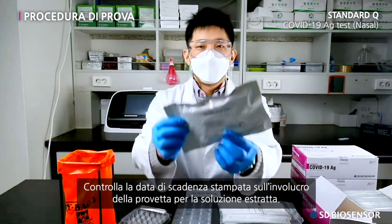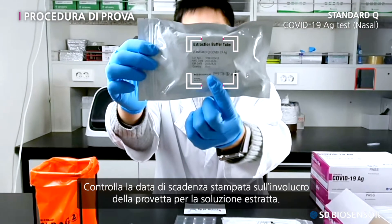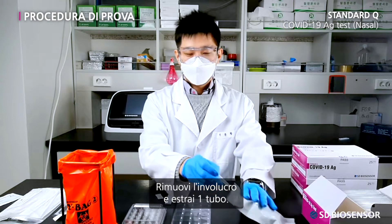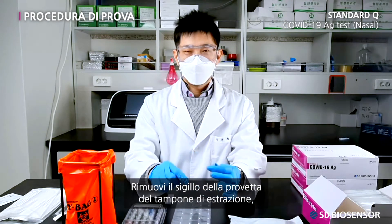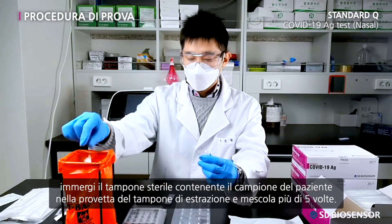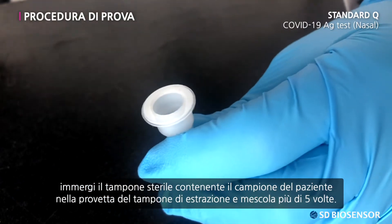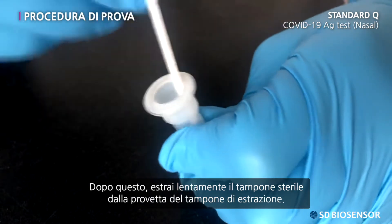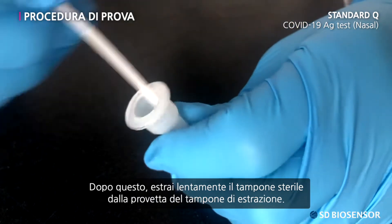Confirm the expiration date written on the wrapping paper of the extraction buffer tube. Undo the wrappings and take out one tube. Remove the extraction buffer tube sealing and immerse the sterile swab with the patient's specimen in the extraction buffer tube, and stir more than five times. After that, slowly take out the sterile swab from the extraction buffer tube.